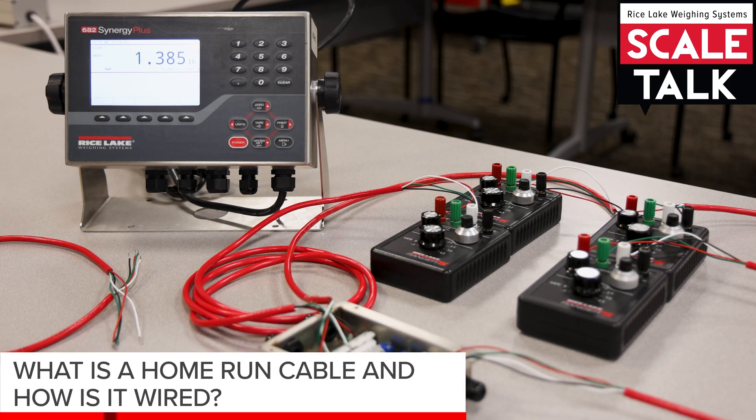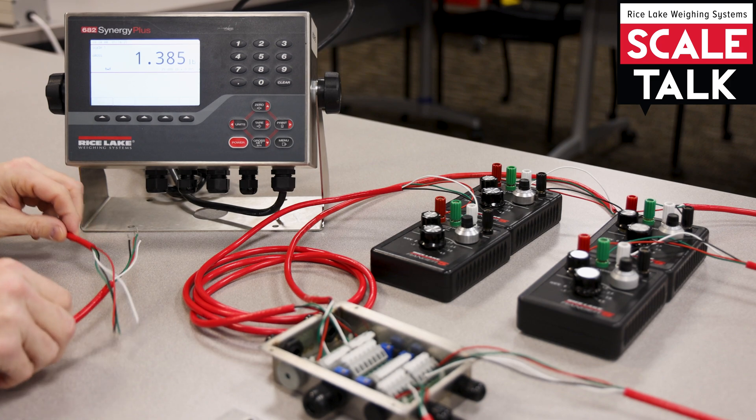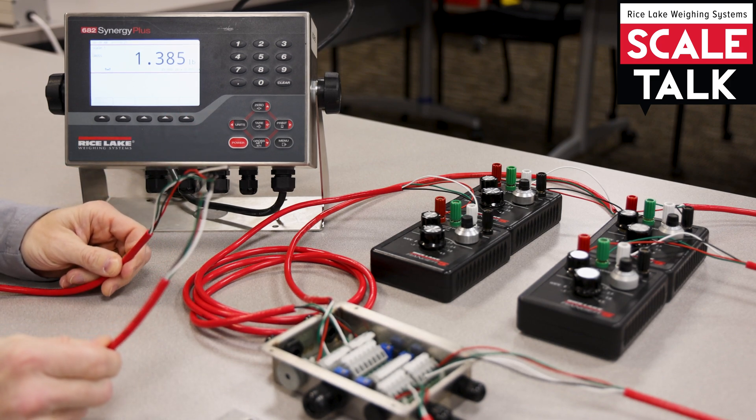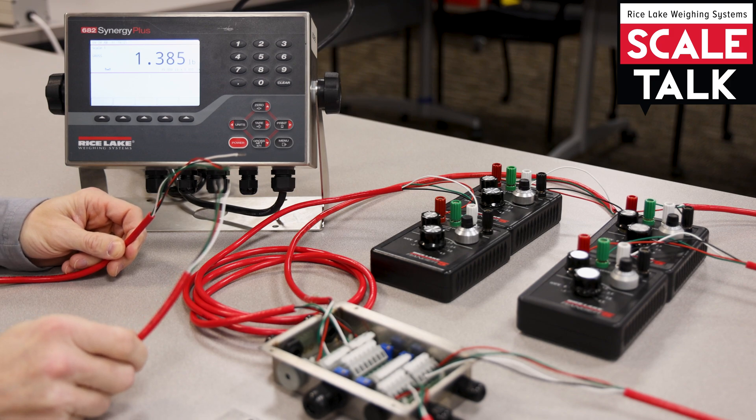In this video we're going to discuss the idea of what is a home run cable and how we connect that between our J-Box and our indicator. The home run cable is nothing more than a blunt end cable on both ends. This could be a four wire or a six wire cable, and it's used to connect our J-Box up to our indicator.